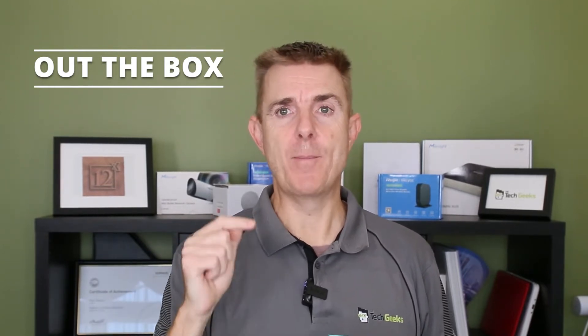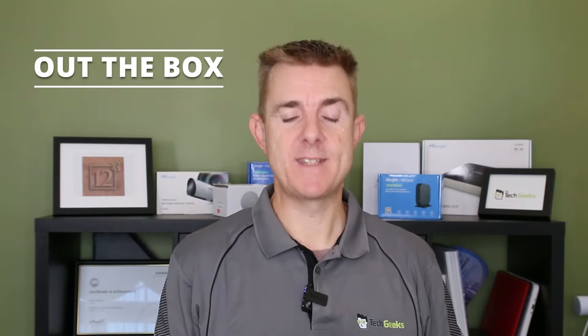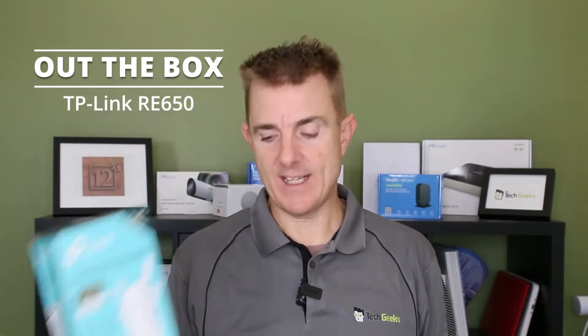Hi and welcome to this edition of Out the Box, my name is Paul. Today we're going to have a look at what is in this box. It's a TP-Link range extender. Now we don't normally have range extenders in our portfolio but there is a place and time for a range extender. You really should pay the most money that you can for a range extender to get the best speed and therefore the best ability for repeating. So we're going to have a look at the TP-Link RE650.